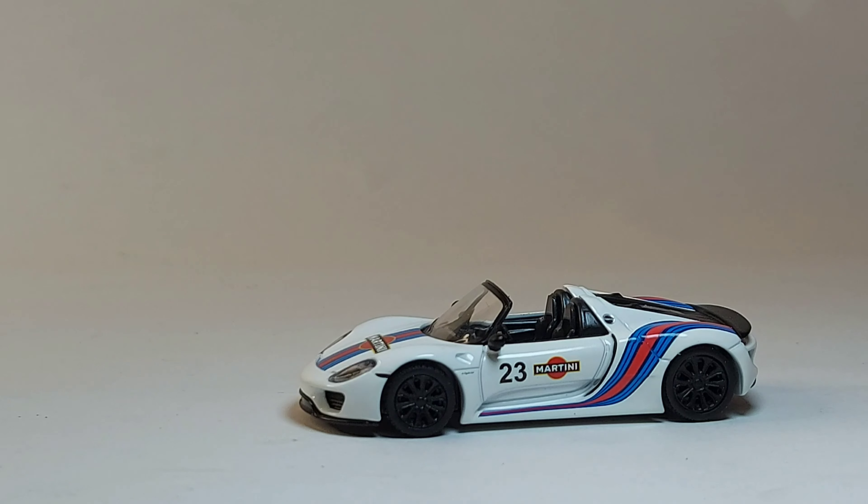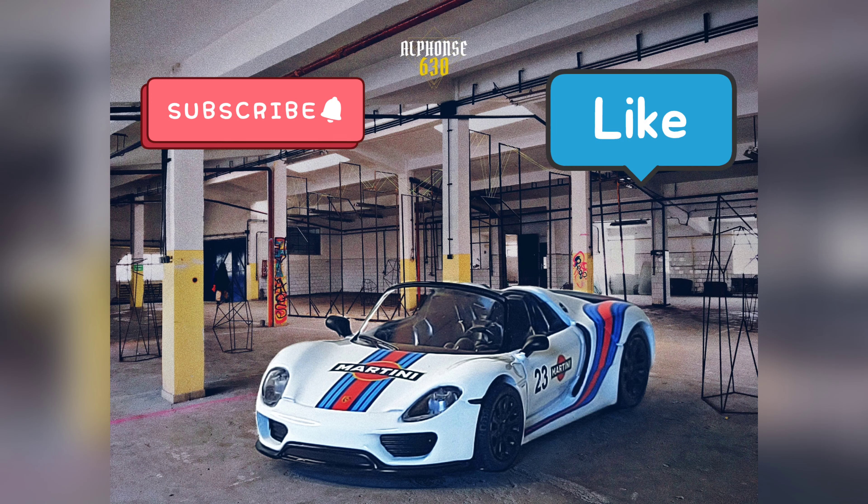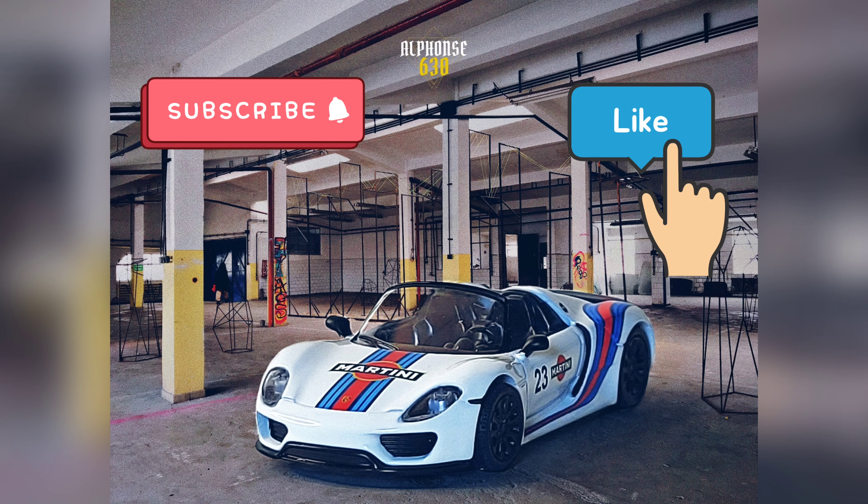I hope you like this brand and their cars, and you might consider this for your collection because they do have a lot of models — check them out. Thank you so much for watching this video and see you again in my next unbox review of die casts. Have a great day, bye bye!